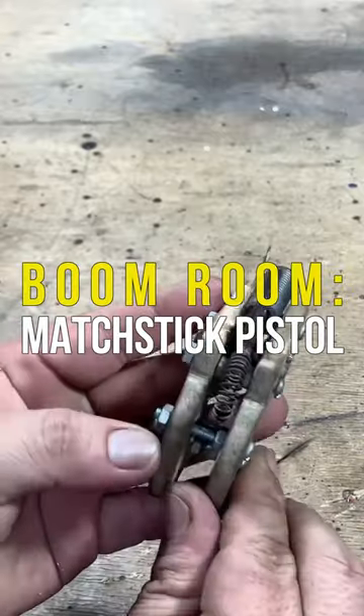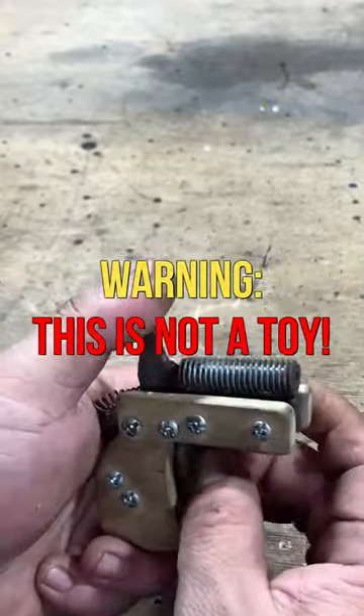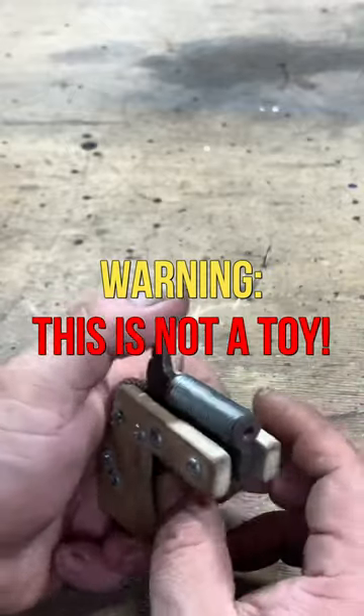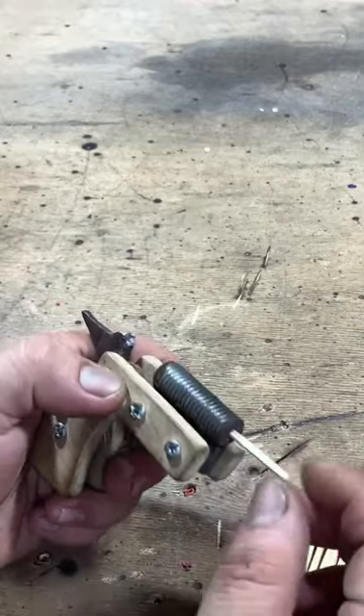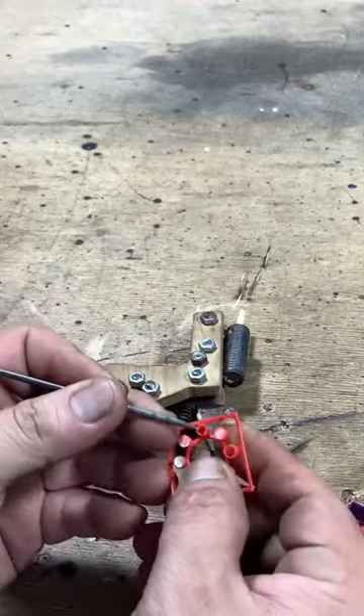Check out this cool matchstick powered handmade gun! YouTube is now full of tutorials on making these interesting little blasters. One of our viewers sent us a video of his newest creation and we think it is fantastic. Who would have thought such a tiny amount of powder from a matchstick could produce such incredible results?